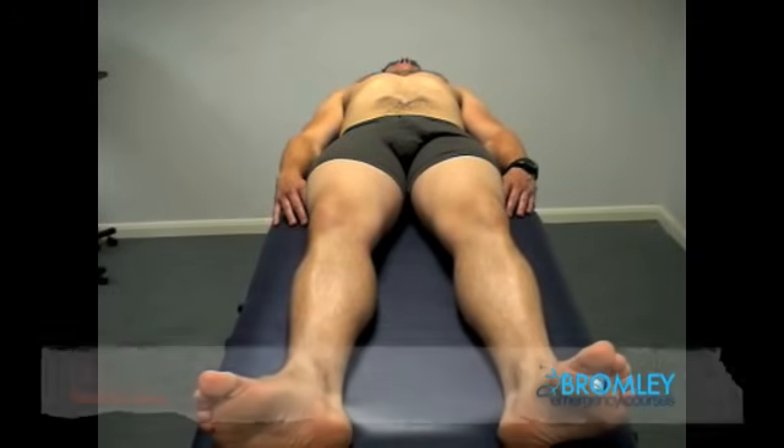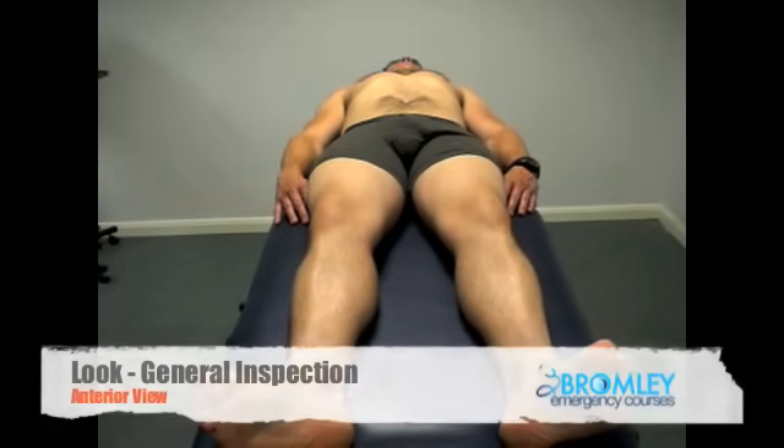We begin with general inspection from the end of the bed, looking for generalized muscle bulk, scars, and symmetry.